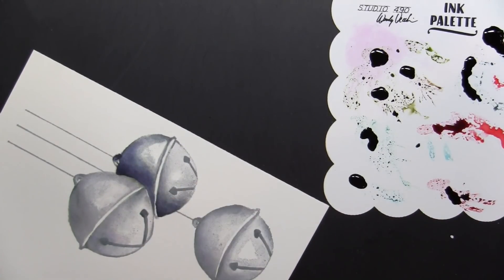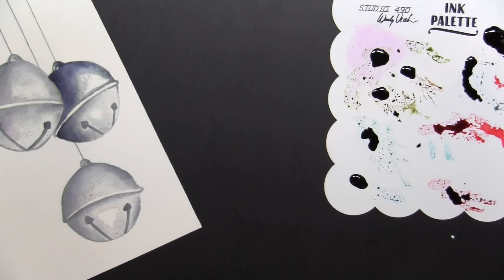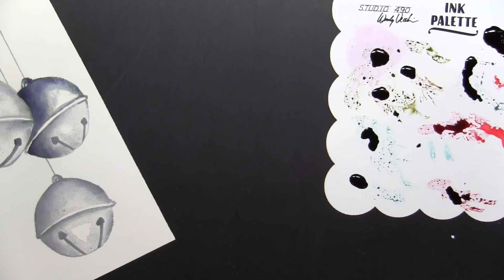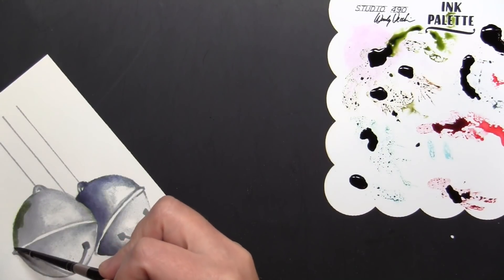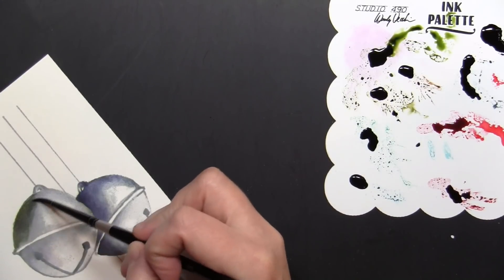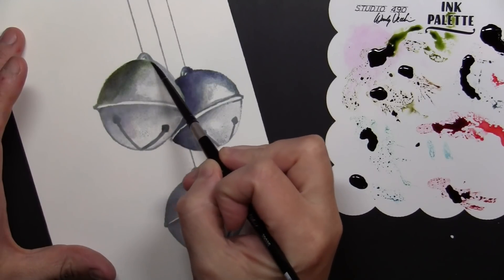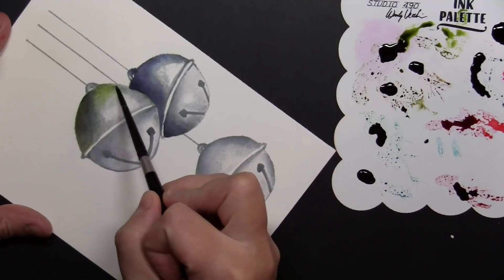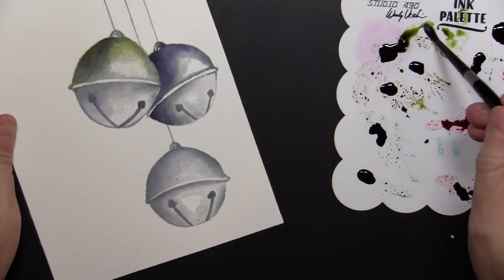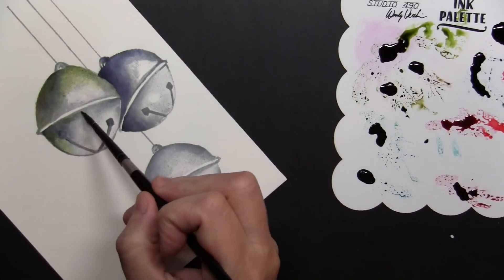I'm going to just darken up the top part here on the bells. For the bells I did all of them with the Weathered Wood and did that basic blending and shading. For one bell I added some blue and now I decided to add just a tint of green. These inks are fairly transparent — the more water you add to them, they just add a transparent layer on top of the shading already done with the Weathered Wood ink. You could do these in lots of different colors — red and green, or I think they're really beautiful when done in shades of brown, which gives a more country look to the bells.